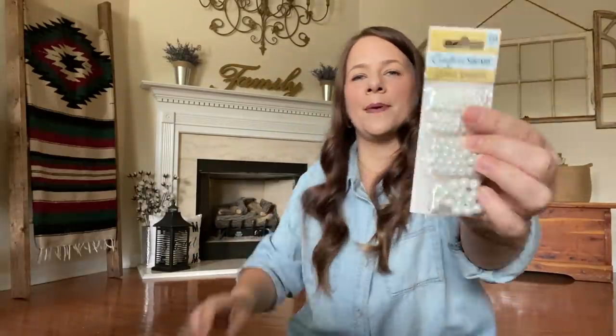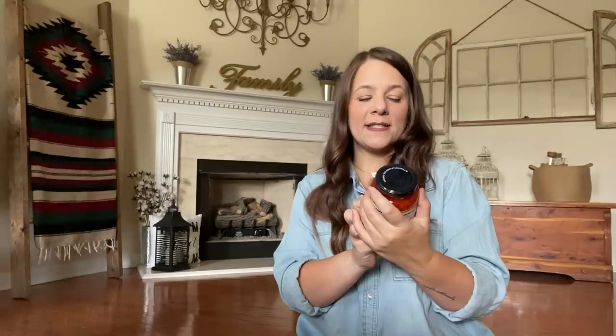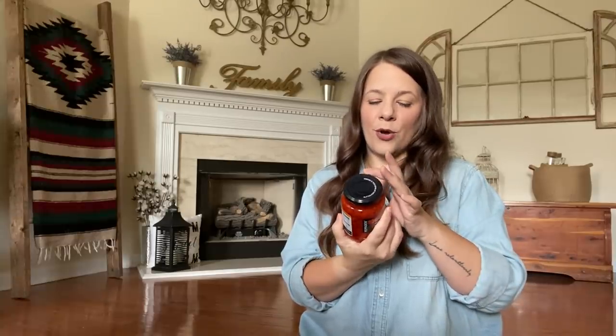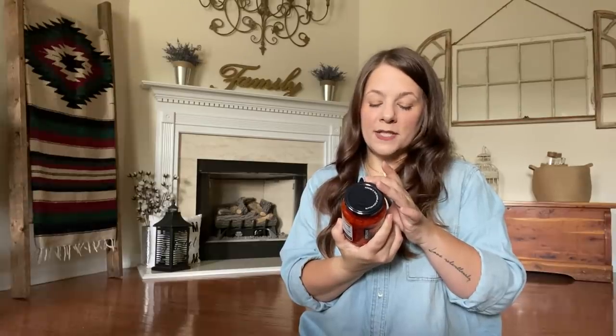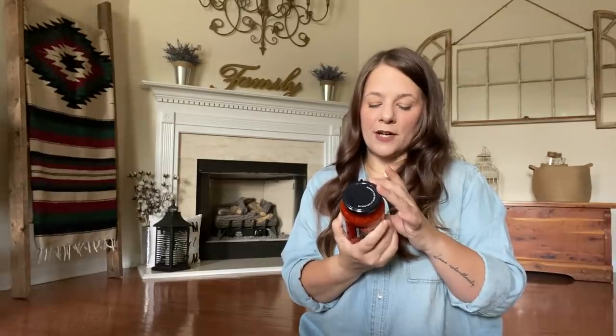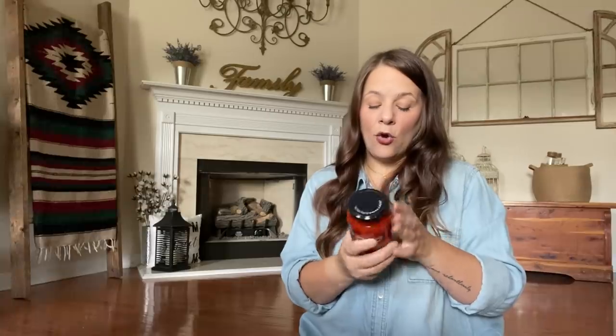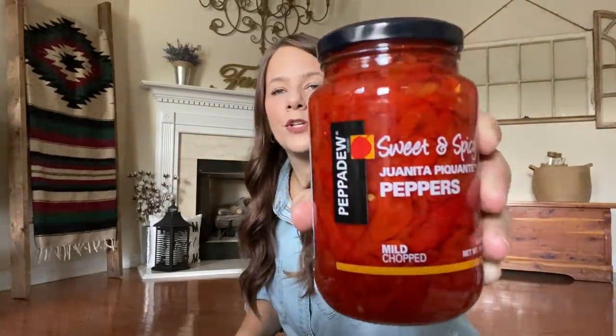For Kaya's jewelry making, I picked her up some white pearls. Food-wise, they have these sweet and spicy Peppadew peppers — they're suitable for vegetarians and vegans, non-GMO, natural, and a product of South Africa. We're going to try that. I also picked up some coconut milk — I love making smoothies with this, it's so yummy.